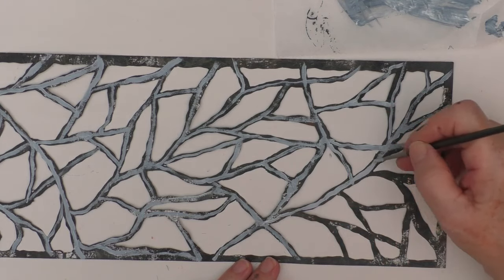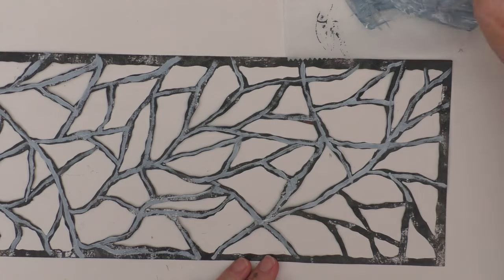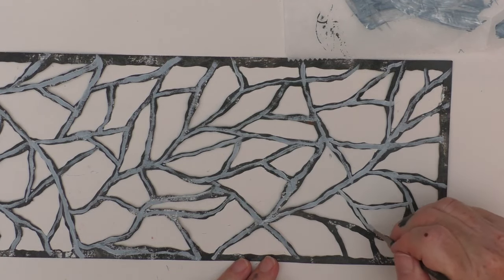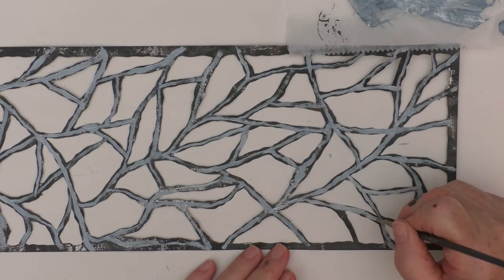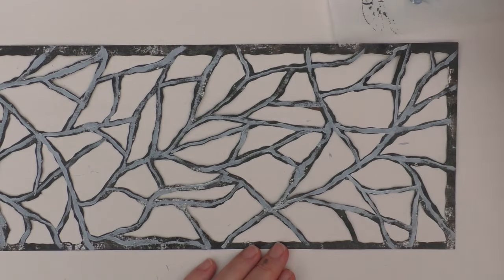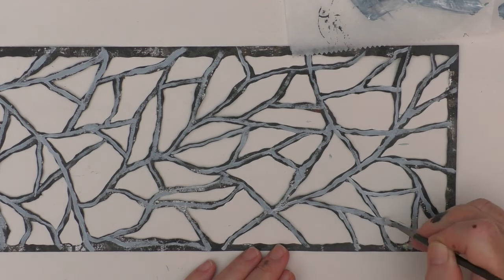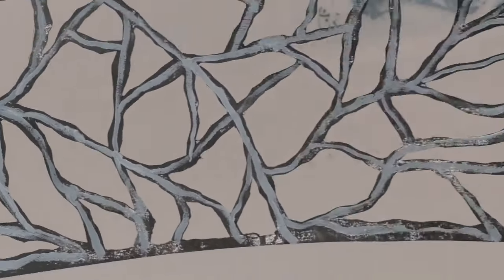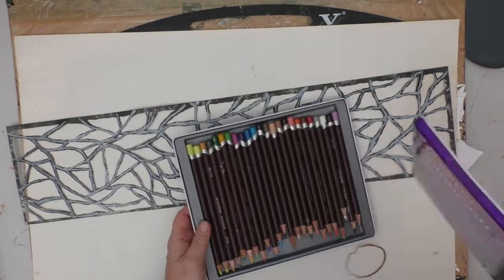Although this was time-consuming, I really enjoyed it — there was something almost meditative about doing this. Likewise with the cutting, albeit my index finger was throbbing by the end of it. I bought a swivel craft knife and I'm glad I did — it worked well for this. I'd already been planning to get a new craft knife and when I saw the swivel one I thought, yeah, that might work well.